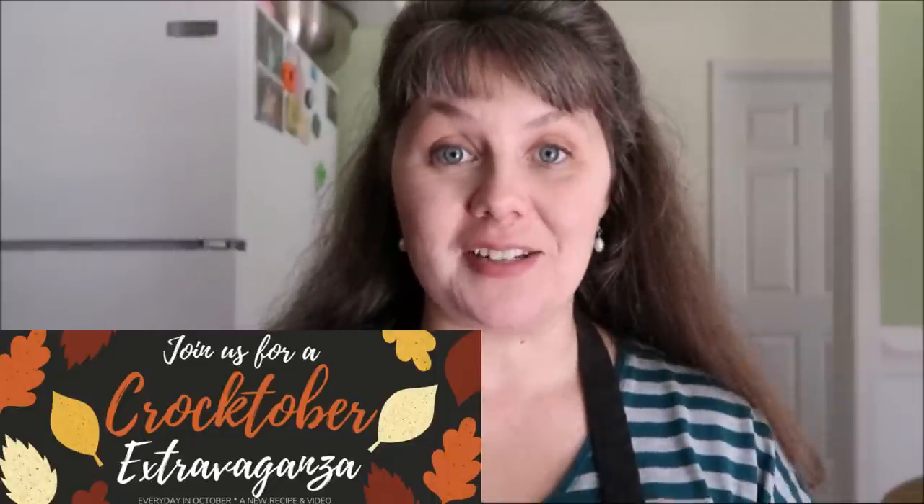While the crockpot is going, I want to tell you a little more about the Crocktober Extravaganza collaboration. We have a Facebook group — the link is in the description box. Every single day we're sharing recipes and tips for crockpot, Instapot, and any kind of pressure cooker or slow cooker. We'll do live events and have weekly giveaways, so you want to make sure you join. This week we are giving away a crockpot and an accessory kit. You'll find more information in the group, so go check that out.